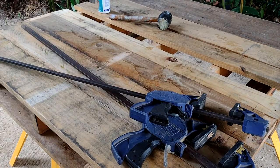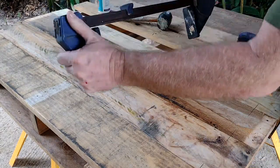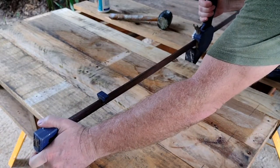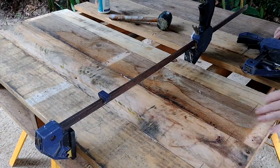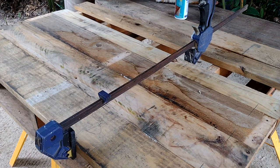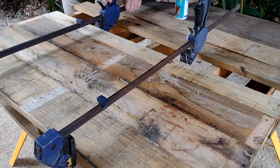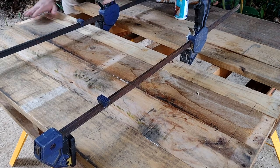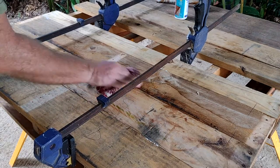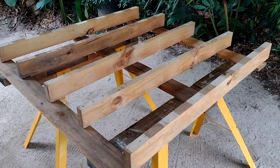Finally we've got a couple of sash clamps — these are a great tool, worth every cent. In this case we're going to use them to squeeze these boards together. The dowels are already holding them in position; the clamps are just compressing the gaps. You can see the glue squeezing out as they come together. The sash clamps hold everything squeezed until the glue is dry — that takes about 24 hours. Use a wet rag to clean up any glue, because exterior glue can be harder than the wood itself.